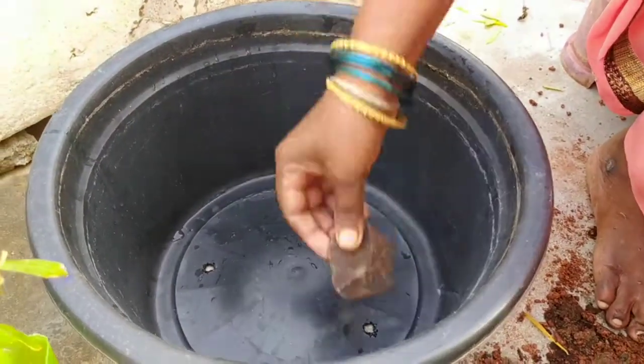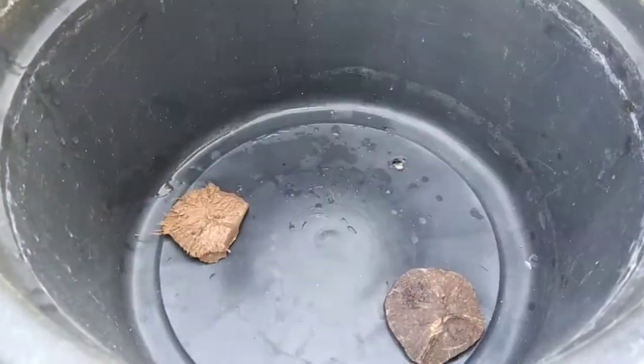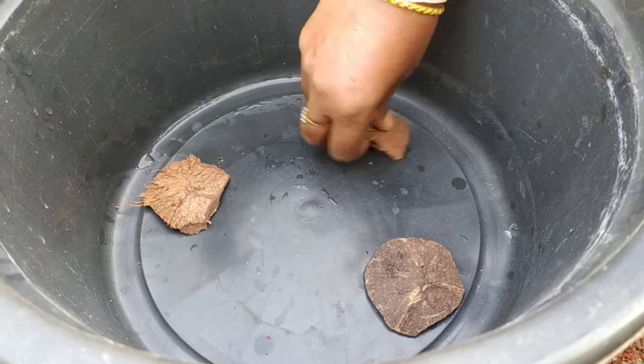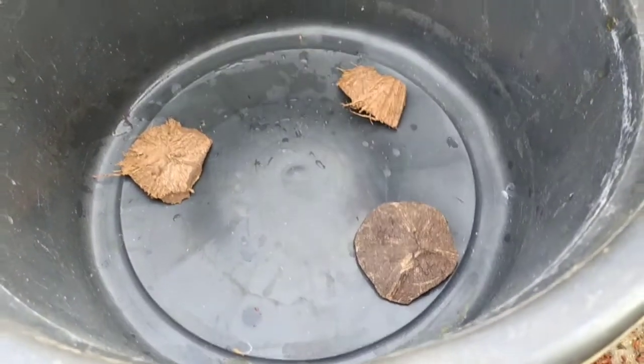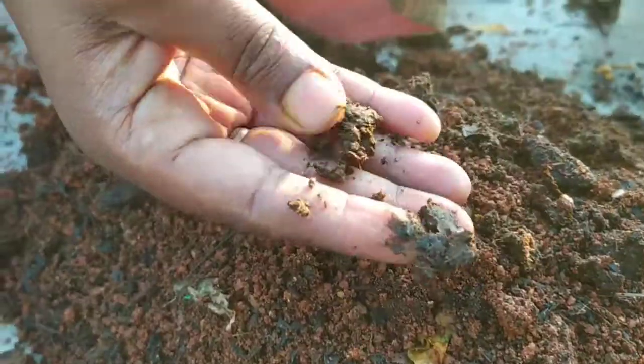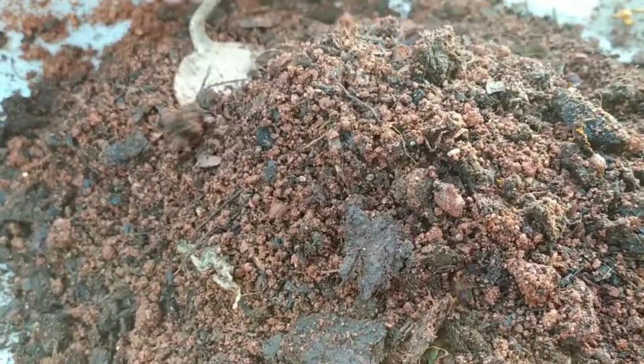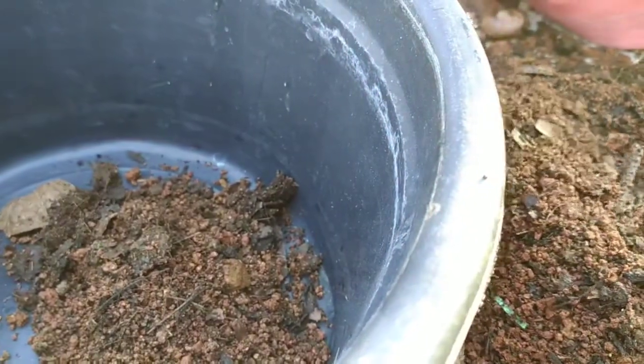I am going to put three holes in the hole. You need to cut the white as you cut it. Put the white brown leaves and white oil into the pot. Now we are going to put the rice in the middle.